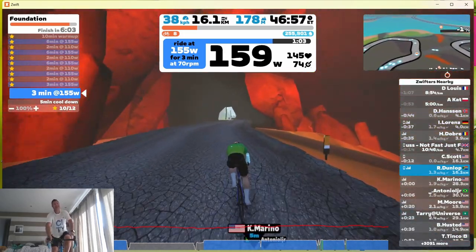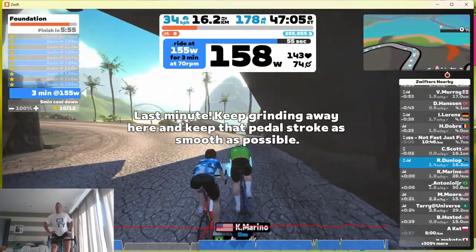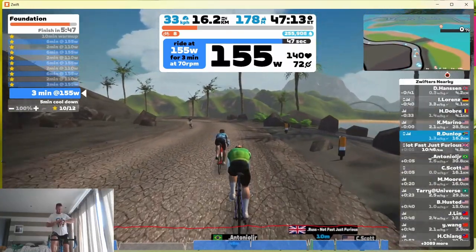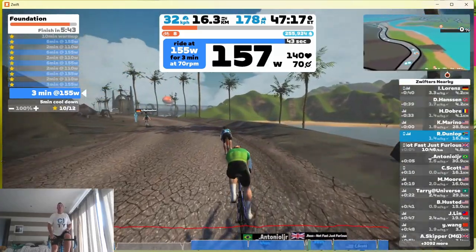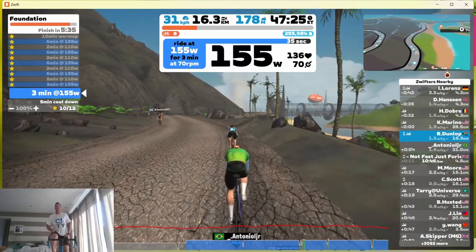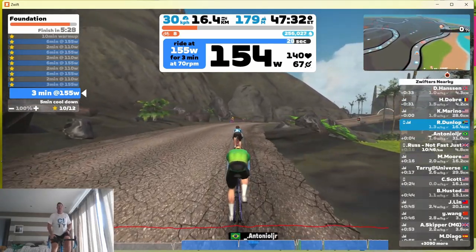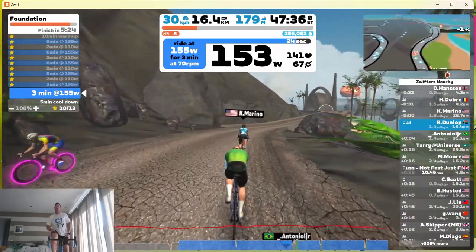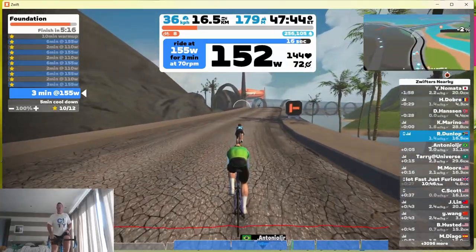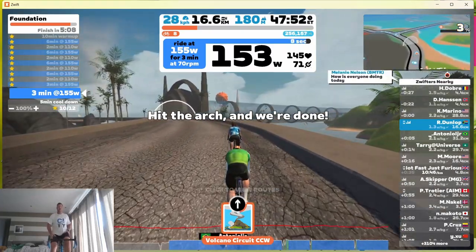Hopefully that's what this FTP Builder will do — increase my watts per kilogram over the next six weeks. We're coming into the end here, about 50 seconds from the cool-down. You can see on the left-hand side of the screen we got stars for each one of these intervals, which is nice. I completed this on 100% — sometimes on the more difficult tempo rides I have to drop the difficulty level down because my heart rate just goes through the roof. We hit the arch and we're done.